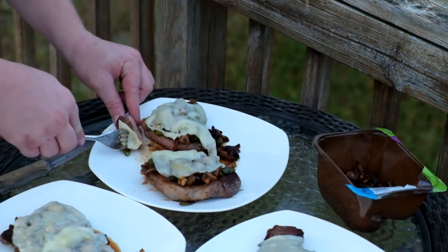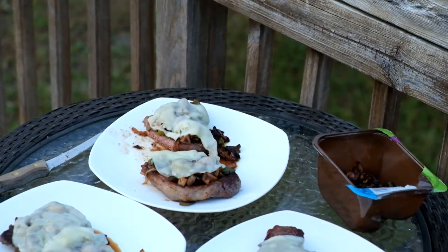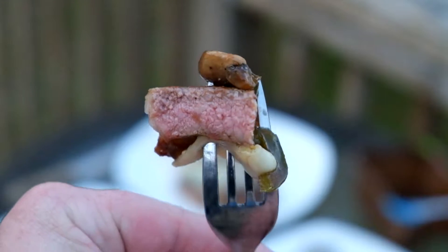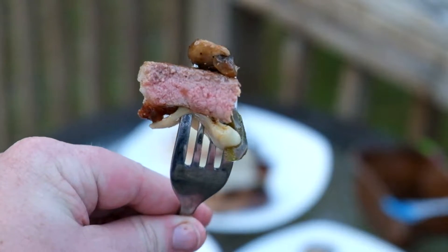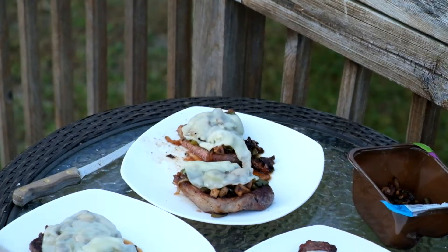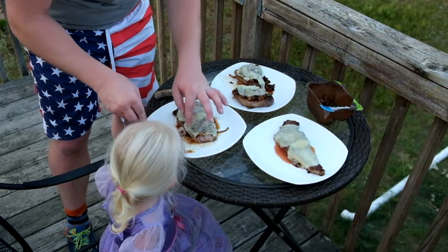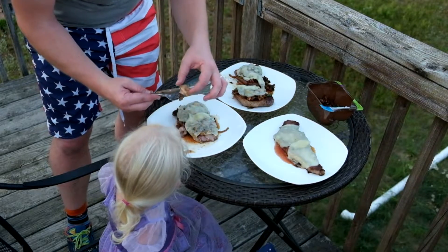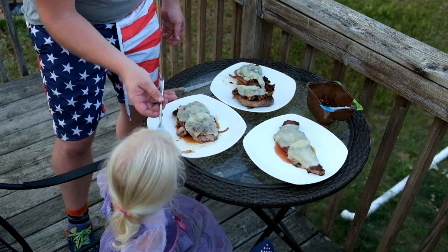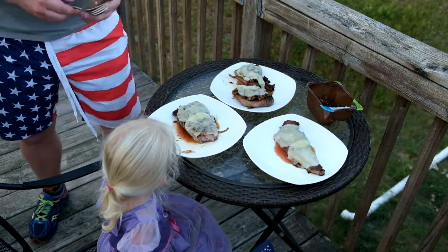As you can see, my cheese melting is a total fail. But it was still delicious. Take the first bite of this, guys. So good — perfectly cooked, I think. What do you think? Good.